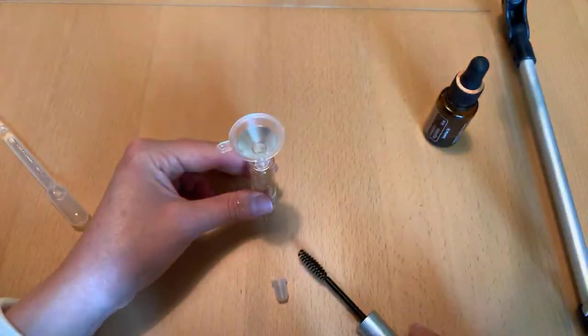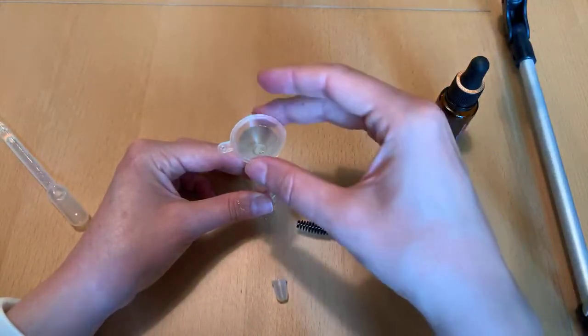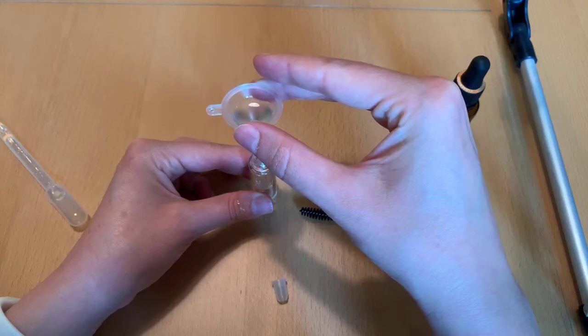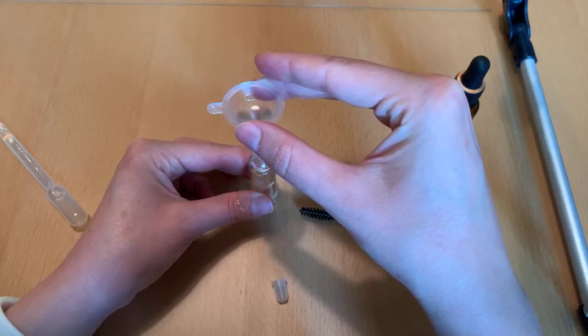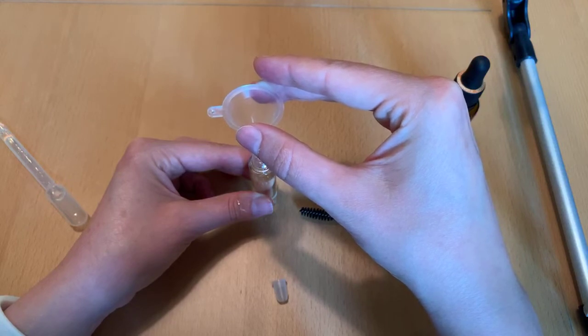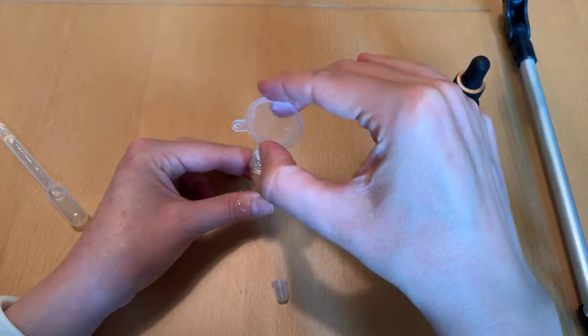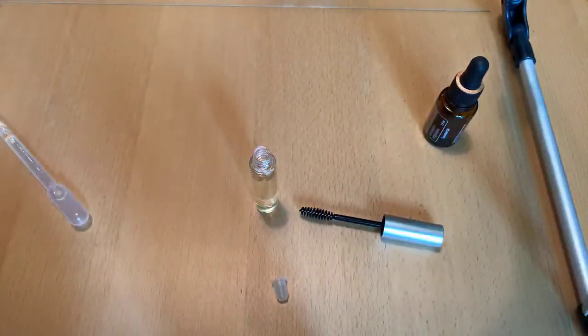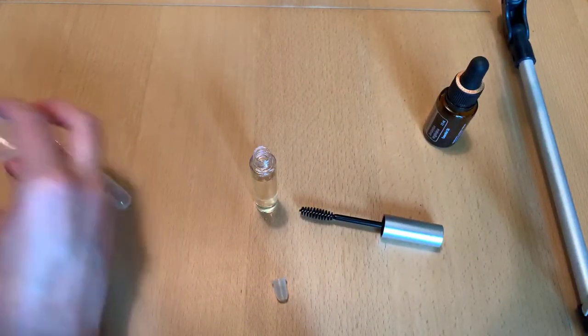You do want to leave a little bit of room at the top to put the brush back in when we're all done. The nice thing is this lasts a really, really long time. I think the last time I used this was almost a year ago, and it does last a long time even with daily use.